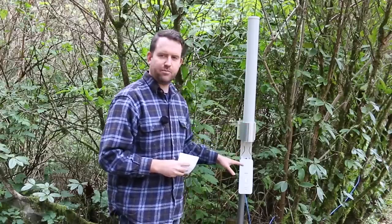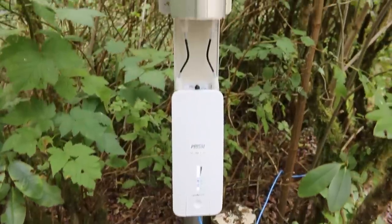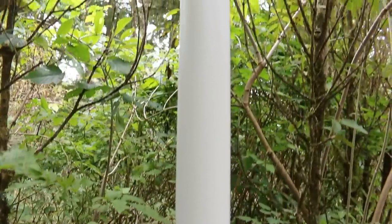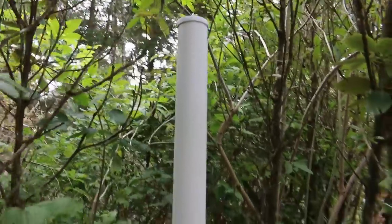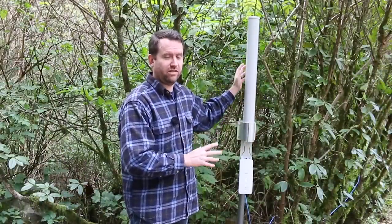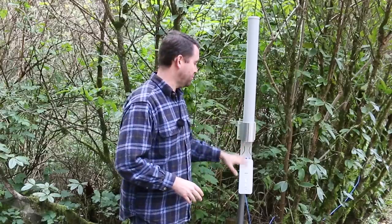Connected to the Rocket 2AC Prism we have the AirMax 2x2 omnidirectional antenna, model number AMO2G10. This is the 10 dBi omnidirectional antenna for the 2.4 gigahertz band and it's the smaller of the two omnidirectional antennas available — there's also a 13 dBi version that's about 30% larger. For deployments within a few miles this one is fine, but for 10 miles or more you'd want the larger omnidirectional or a sector antenna with multiple prism units pointed in different directions.